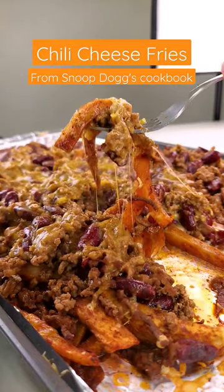Let's make another one of Snoop Dogg's recipes from his cookbook. Today my belly is set on these delicious chili fries.